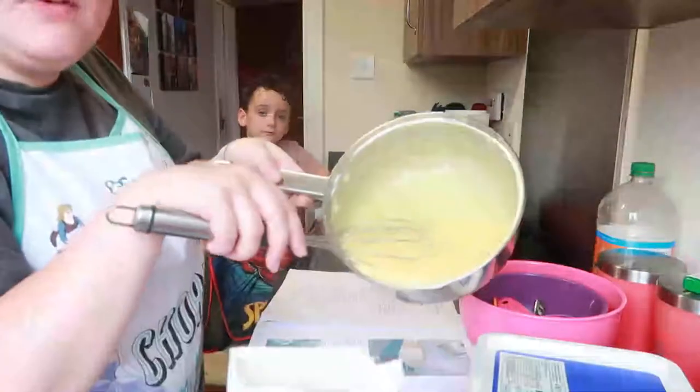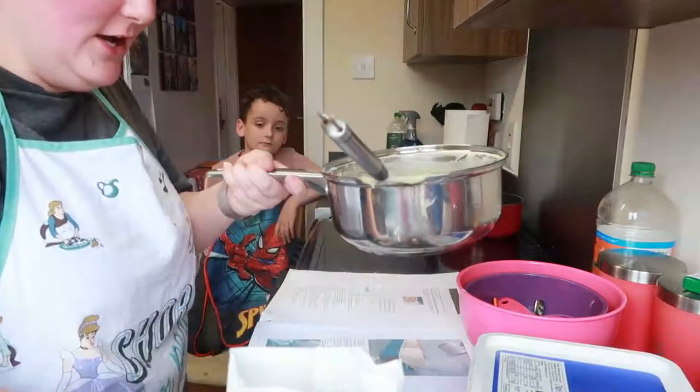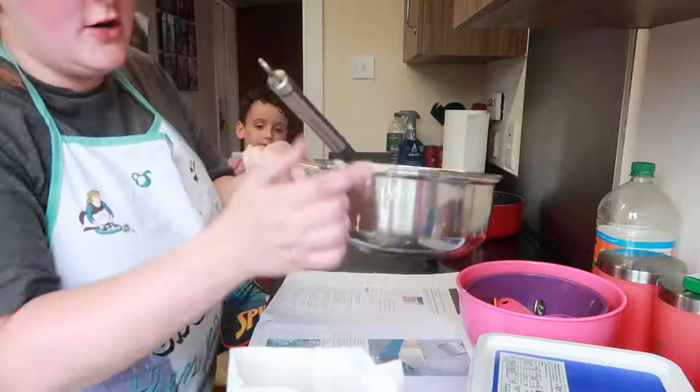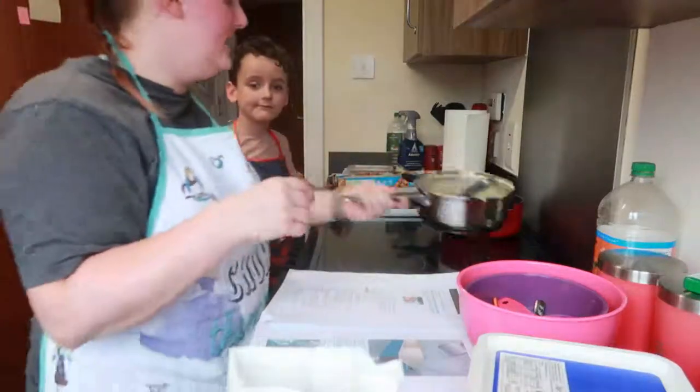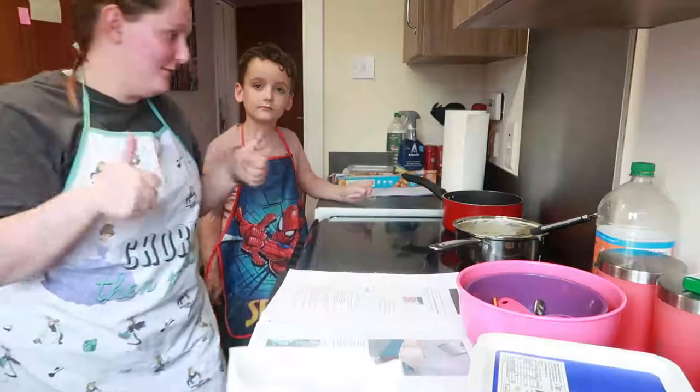This is our cream cheese frosting — I'm spilling it, nooo! Anyway, there's our cream cheese frosting. We're going to set it to the side and make the butterscotch sauce now. Here we go!